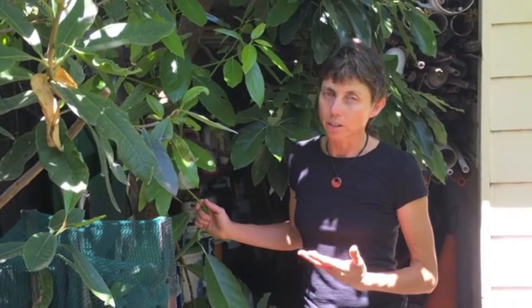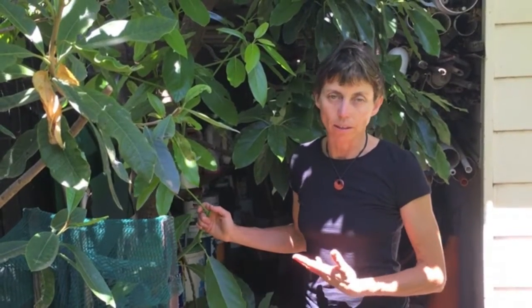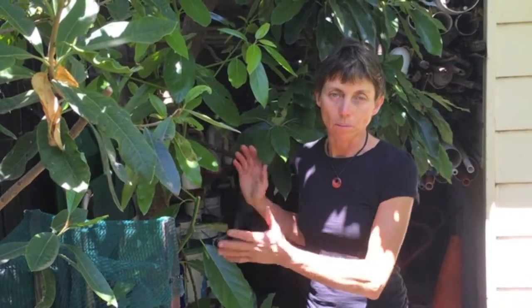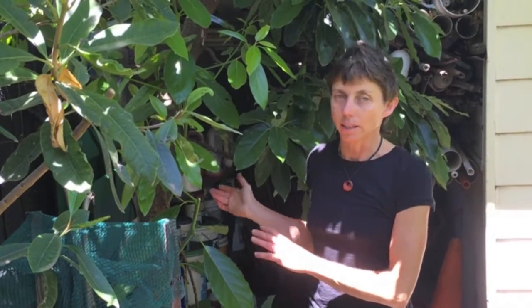You will get some pollination and fruit with just the Bacon, but you will get a far greater fruit set with a cross pollinator — two different varieties. You need a Type A and a Type B.